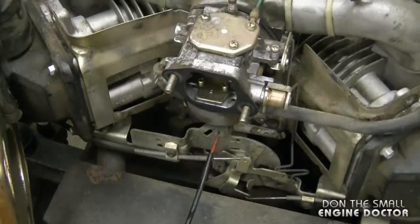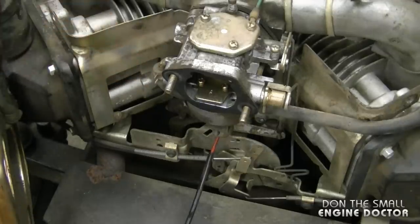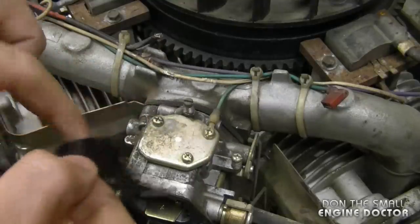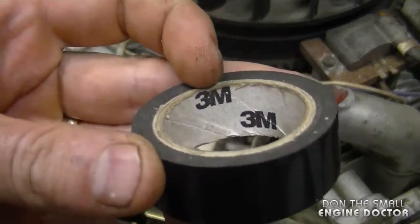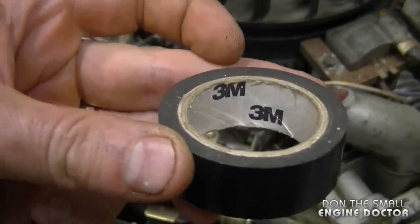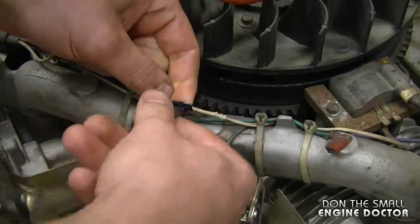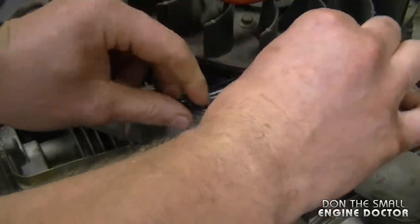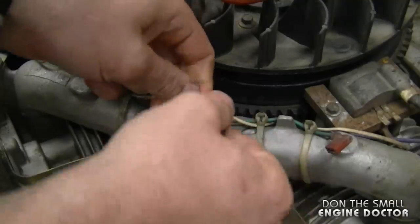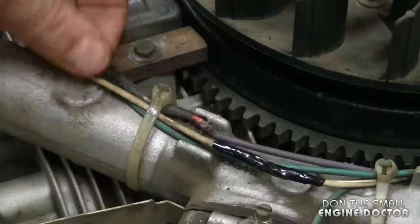I'm going to turn the key on — obviously you won't hear anything — and I'll turn it back on once the wire is fixed so you can hear the clicking noise. Now I'm going to use some electrical tape to fix up the white wire. A tip here: make sure you use good electrical tape like 3M — it sticks a lot better than the cheap stuff. Put a nice thick layer where it's been chewed; the wire is in good condition underneath, which is why I'm just using electrical tape here.